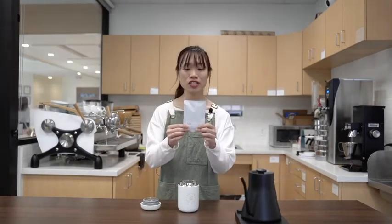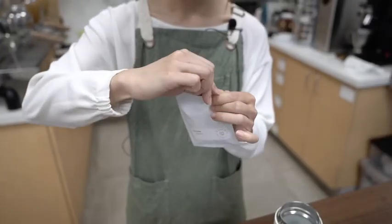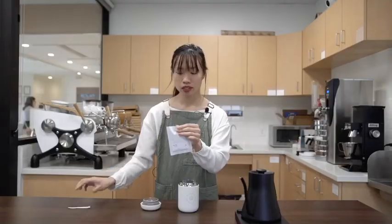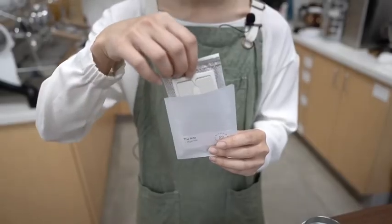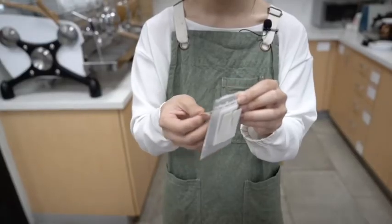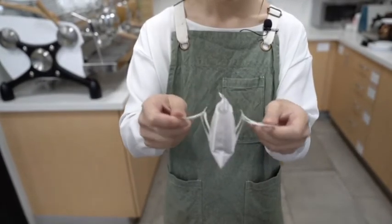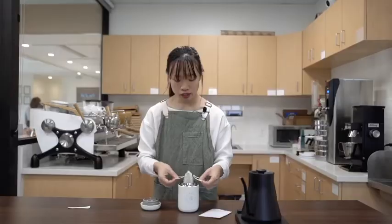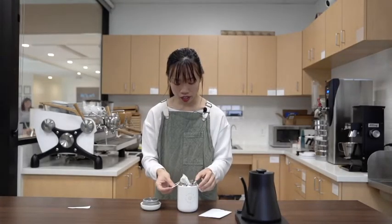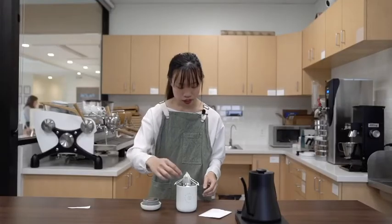So now we're going to do a demonstration. This is my first time seeing it, so I'm just as excited as you guys are. I'm going to tear the bag open and show you guys what's inside. The drip bag looks like this — it contains two wings that you can pull out. It looks like a tea bag, and then you can just hang it over the sides of the cup you're brewing with, just like that.